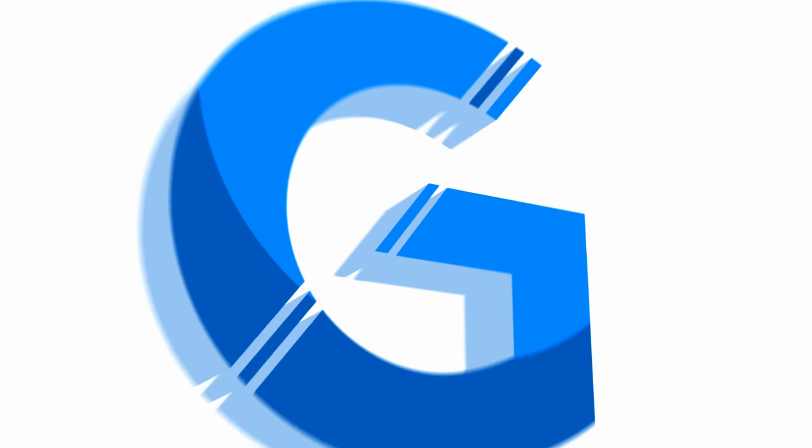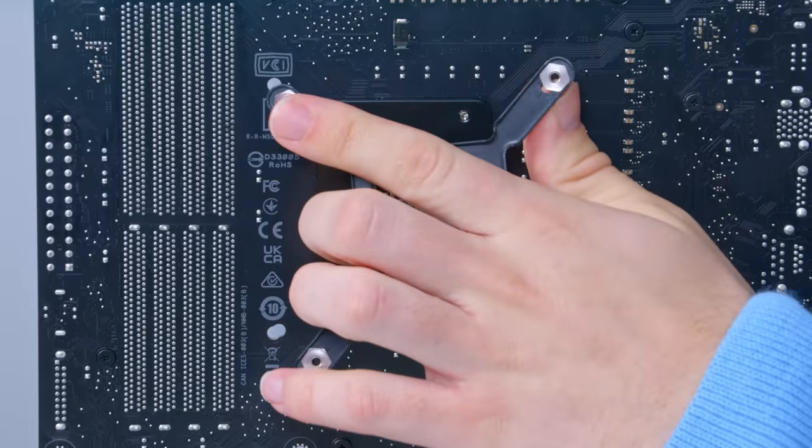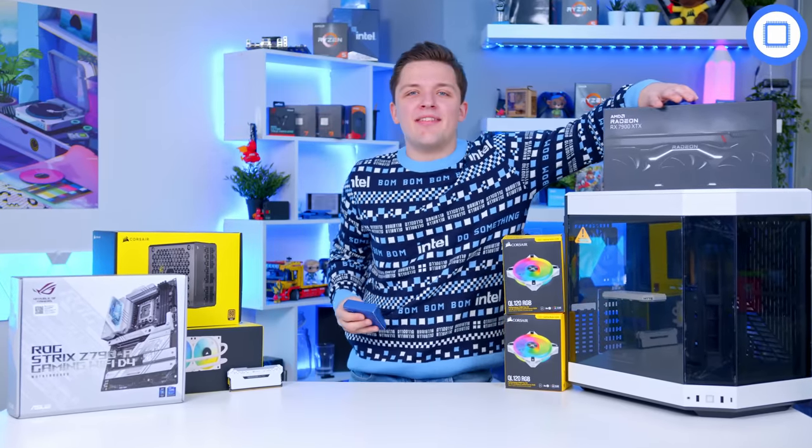I'm going to start this build off by running you through all of the components first, building it second, and going through the performance in the third and final section of today's video. Let's begin with the CPU and GPU combo.